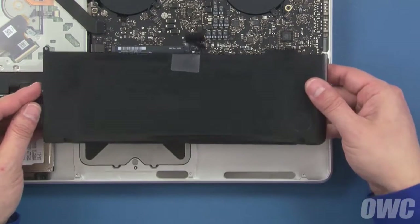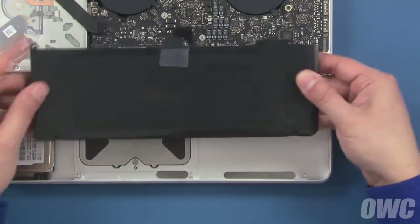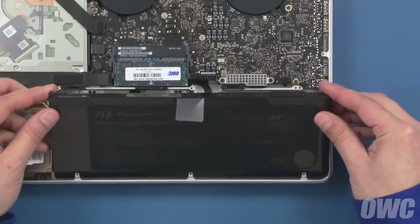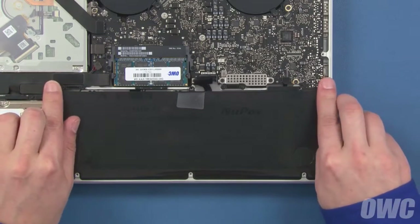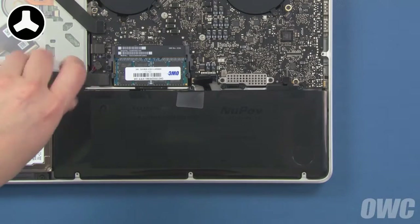Set your new battery into the MacBook Pro so that these three notches fit under these three tabs, and make sure it sits flat in the bay. You can now replace the three tri-lobe screws that hold it in place.